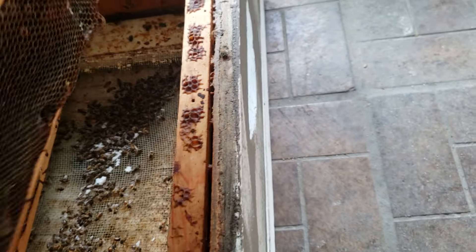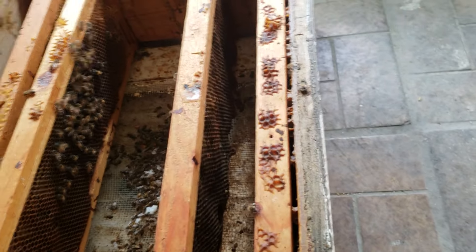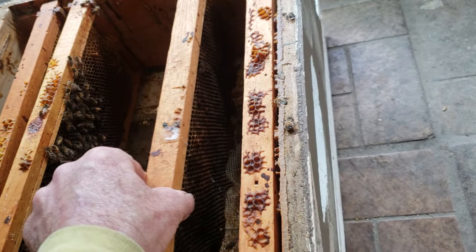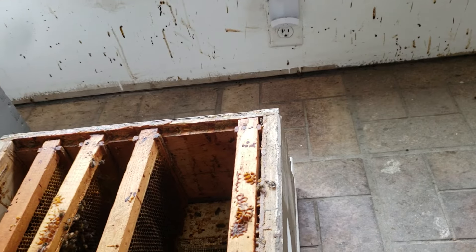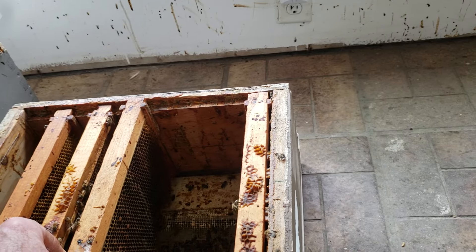I had a little over 100 colonies at the time. It took about four days — a little over a week ago — to go through all of them, about 25 a day inside here. So I've worked my ass off to try to keep my honeybees alive.